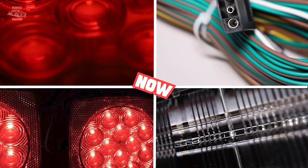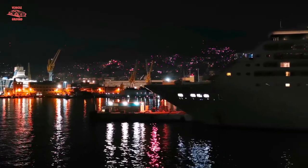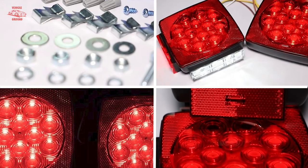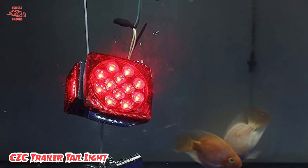Moving on to number two, we have the ZC Trailer Taillight. These are submersible LED boat trailer lights that have everything you need for transporting your boat. I'm saying this because of the convenience and ease that I experienced.